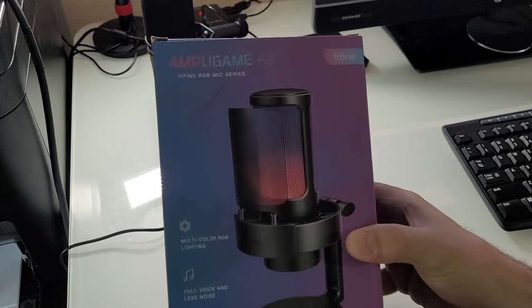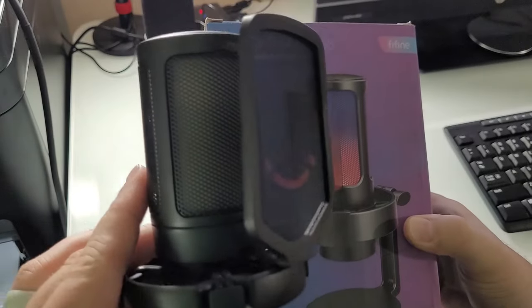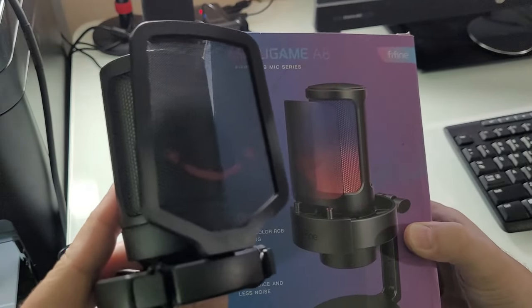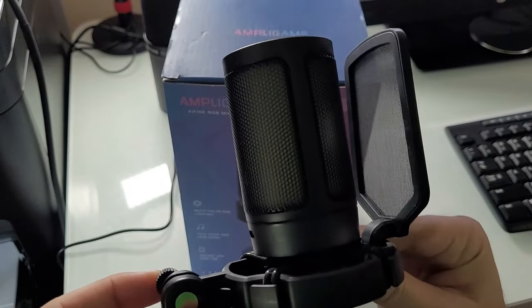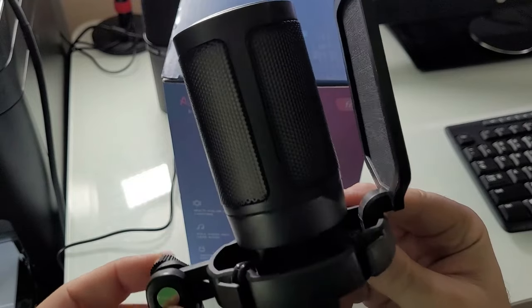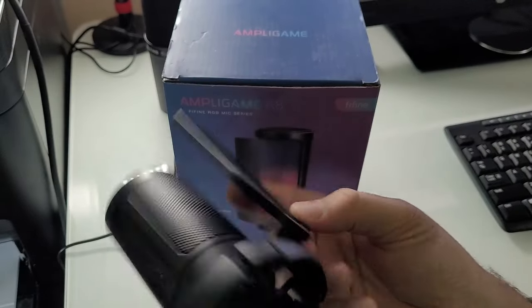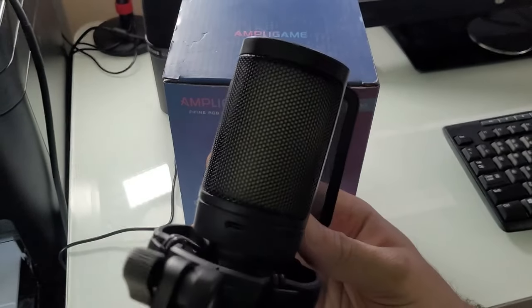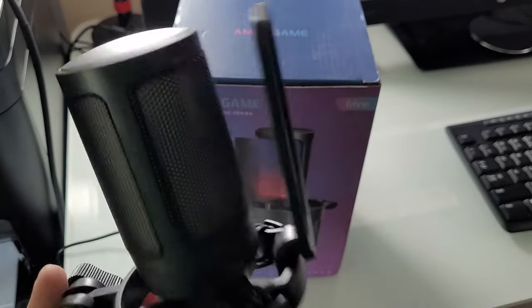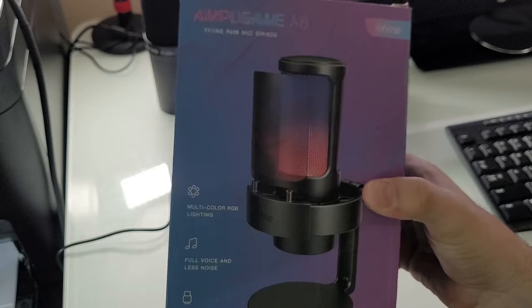Today we're taking a look at the Five Fine Ampli Game A8 USB condenser microphone, not to be confused with the original Ampli Game, which we will put side by side. The original Ampli Game came with a permanently attached shock mount, a snap-in pop filter, a capacitor button, USB-C, no-latency-free monitoring, LED lights, and was very lightweight. Let's compare it to the new Five Fine Ampli Game A8.